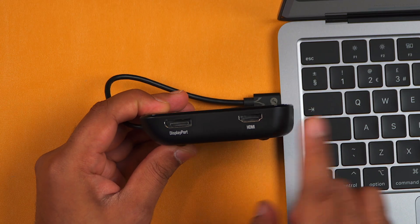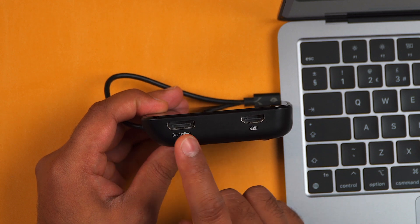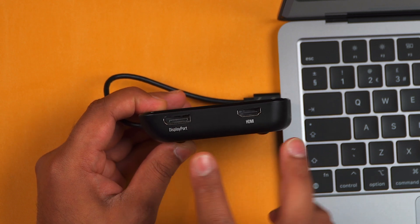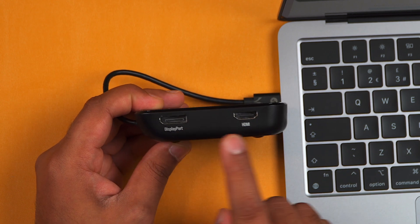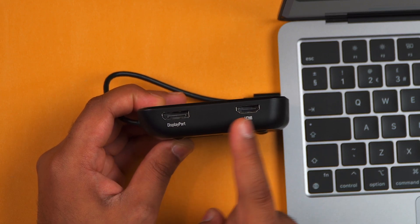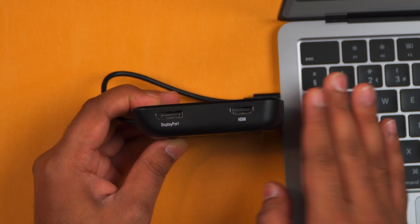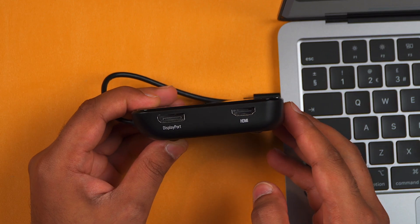Just be aware that the M2 MacBook Air has a limitation where you can only connect up to one external display. So even though this dock has a DisplayPort and an HDMI port, you can only connect one display using one of these ports. It's a limitation on the M2 MacBook Air, not on the Travel Thunderbolt dock.